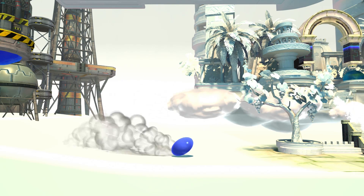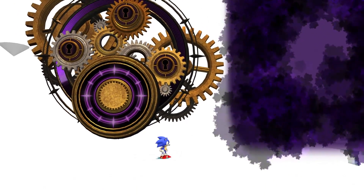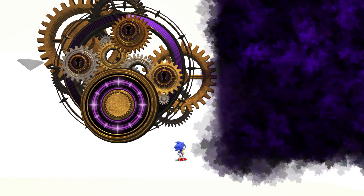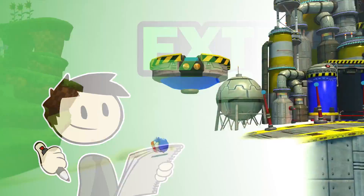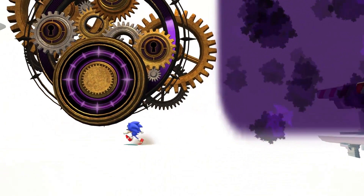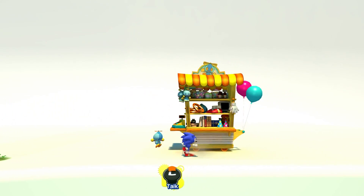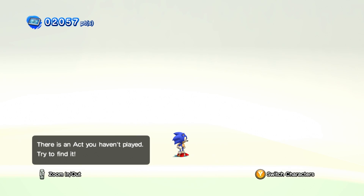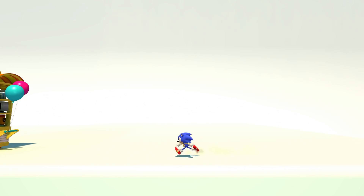Hello everyone, welcome back to Sonic Generations. We're going to talk some more about Sonic Generations animations. I said last time we were gonna talk about some of their walks and runs and general gameplay animation stuff. So let's go ahead and do that now, and since this is almost entirely good in my opinion, I can say almost entirely nice things.